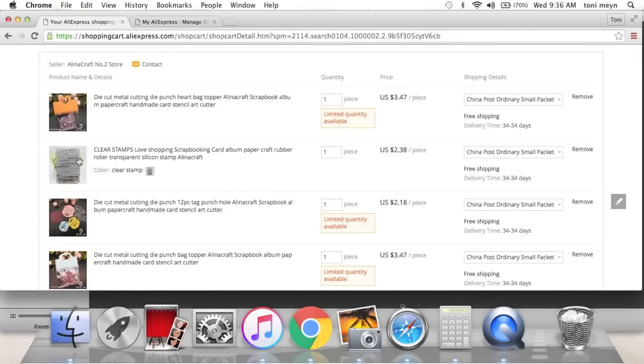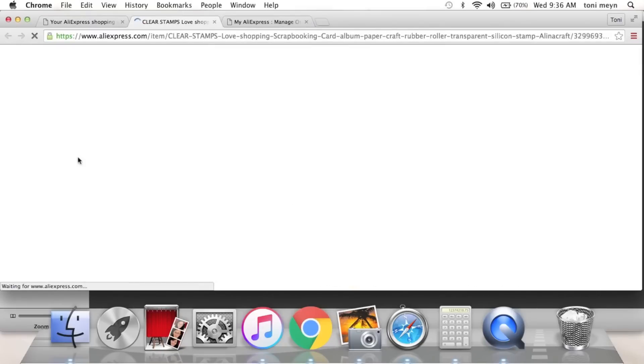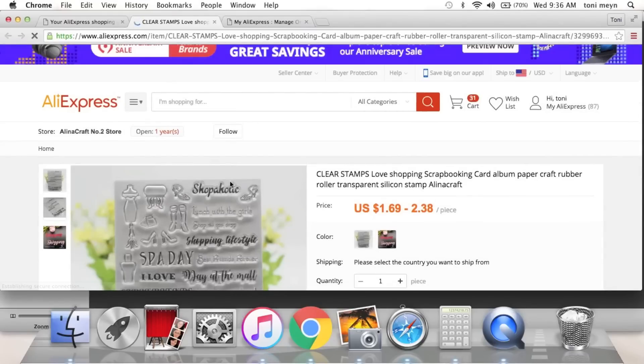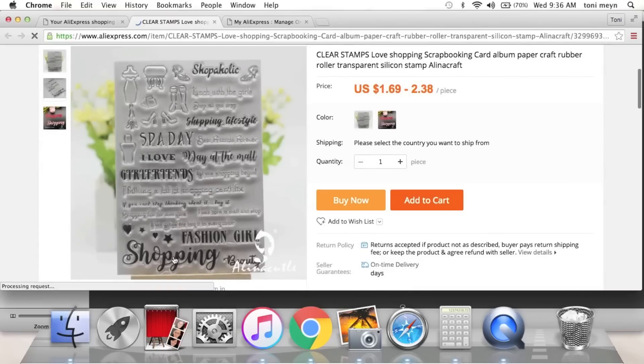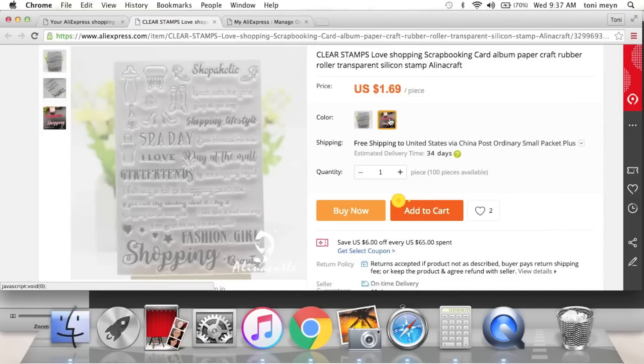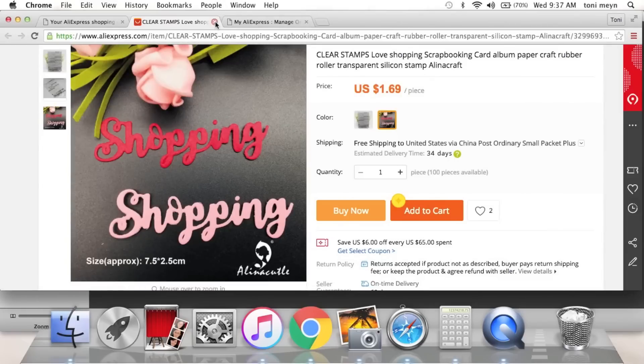Look at these — if you're looking at this video you've got a problem like me: love shopping and scrapbooking. Look at this: shopaholic, fashion girl, girlfriends, shopaholic, shopping — all sorts of little fun sentiments on a stamp. It also comes as a die — super cute.